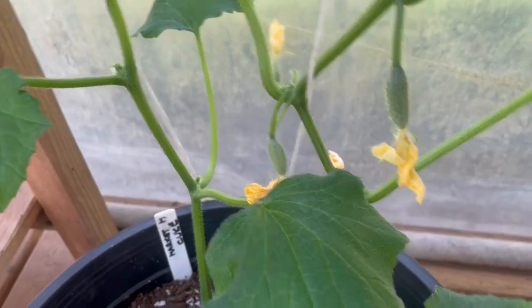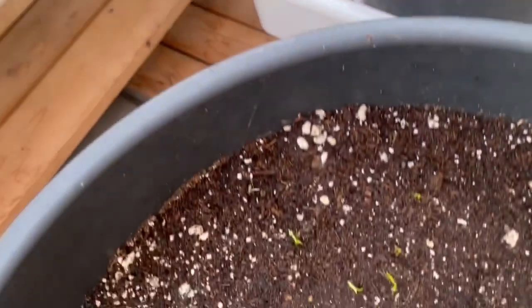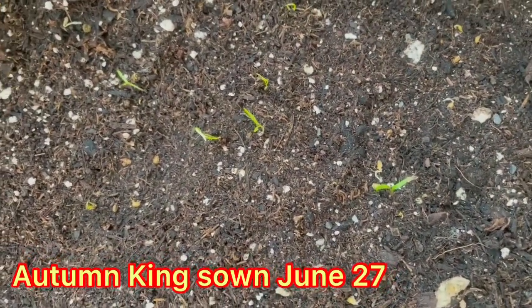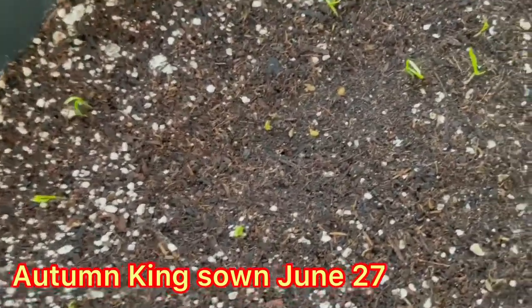Cucumber update - still doing good. That one still doesn't have a single flower on it, but we do have liftoff on the autumn king carrots. These are not pelleted, these are just regular seeds.